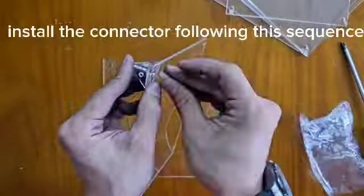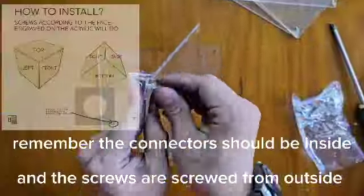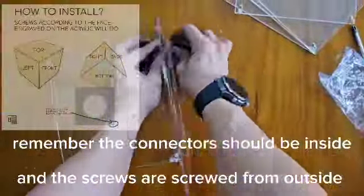Step 3: Install the connector following this sequence. Remember, the connectors should be inside and the screws are screwed from outside.